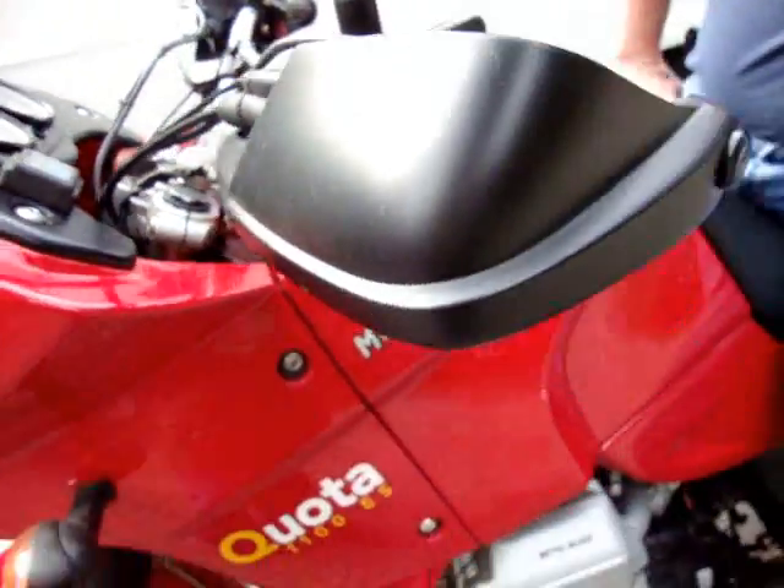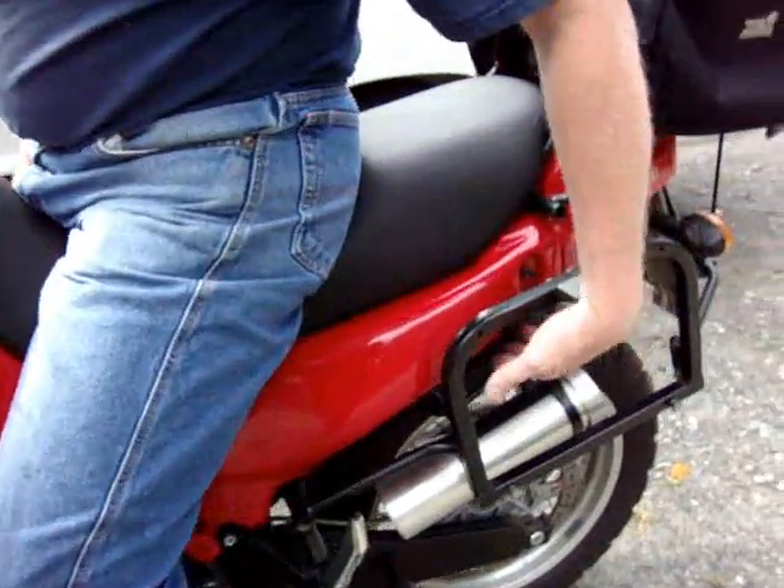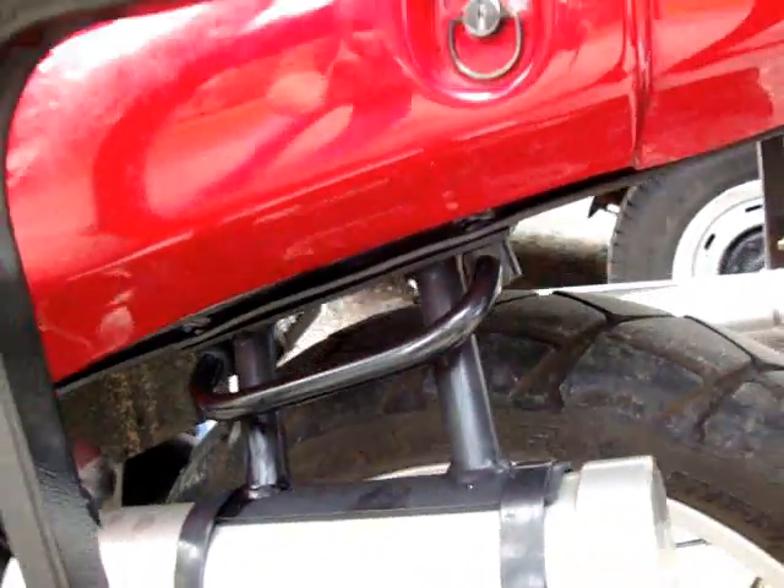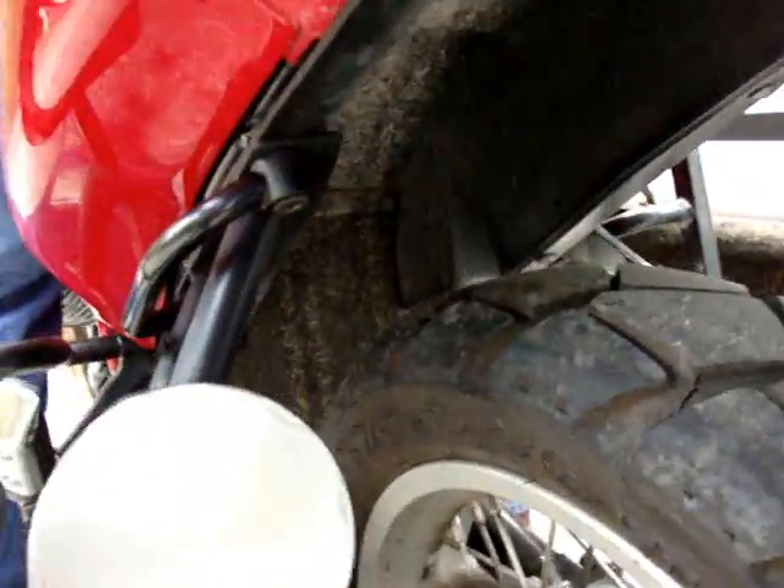We got your toolbox mounted back here on a nice bracket that's bolted to the same place as the grab handle on the back. That way we don't have to worry about any drilling on the frame or welding or anything like that.